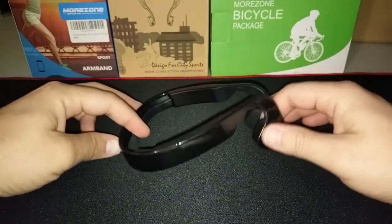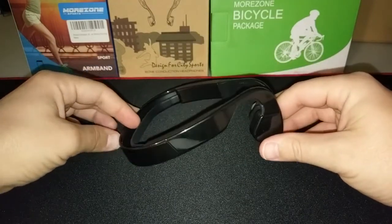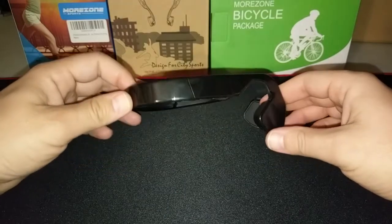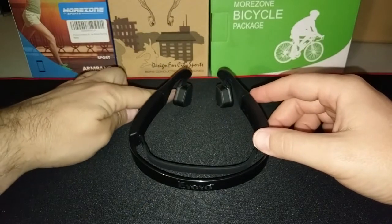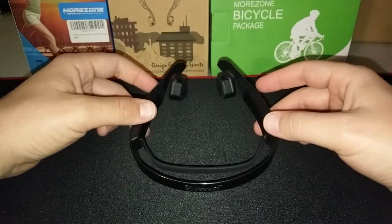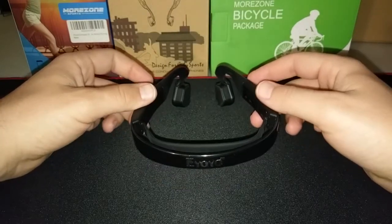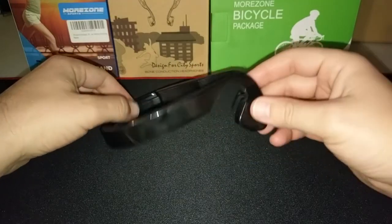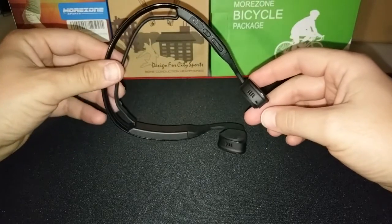I have owned these for all of two days. I went for a run with them once, and on the second day when I went to use them, the left headphone was already not working. These run roughly around $40 to $50 on Amazon, and for something you pay that much for, you'd expect them to last longer than two days.